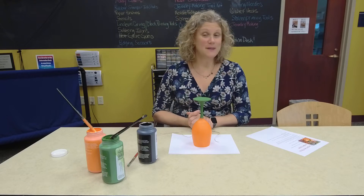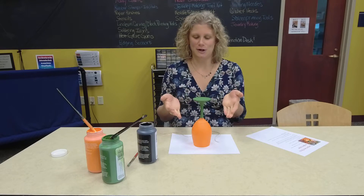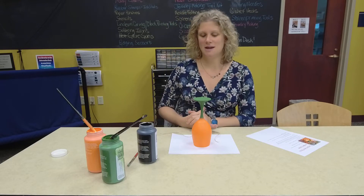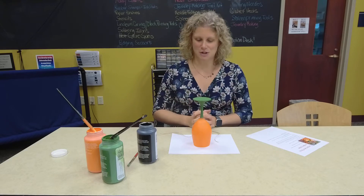Hello everyone and welcome to this month's DIY Crafternoon. This month we're making a pumpkin wine glass candle holder. As you can see I did give it a start because there are a lot of layers of paint that have to go on it and I don't want to bore you with all of that. So we'll go ahead and get started and I'll show you guys what you need to do.